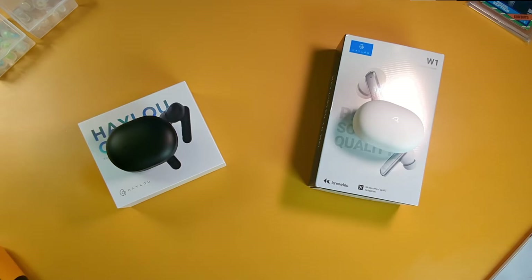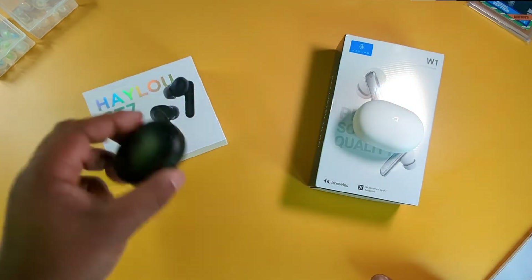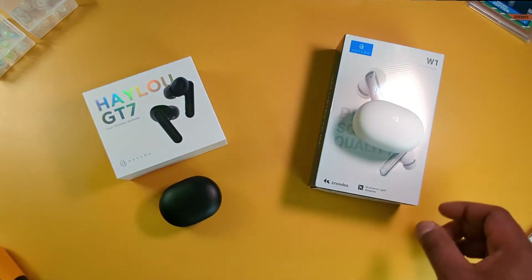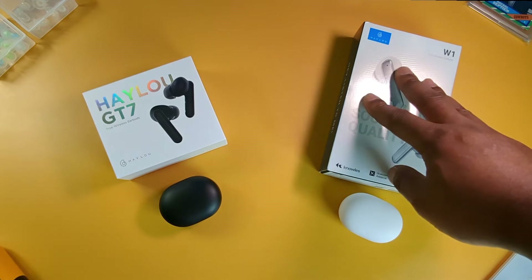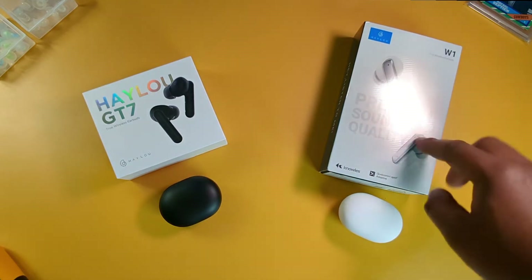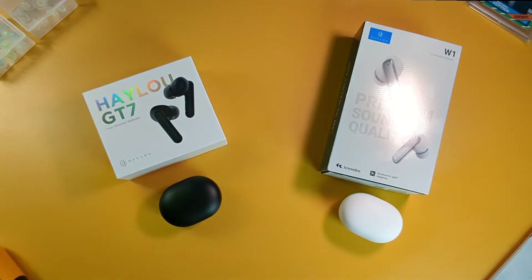I haven't done a versus video in a minute. This is a new company to the channel, HALU. They're a subsidiary of Xiaomi — think of the Redmi Air Buds or AirPods. So on the left we got the HALU GT7, and on the right we got the HALU W1. I already unboxed these on my channel. I'm going to be going over the similarities and the differences, do a mic test, and at the end give you my opinion on which one you should be interested in getting.